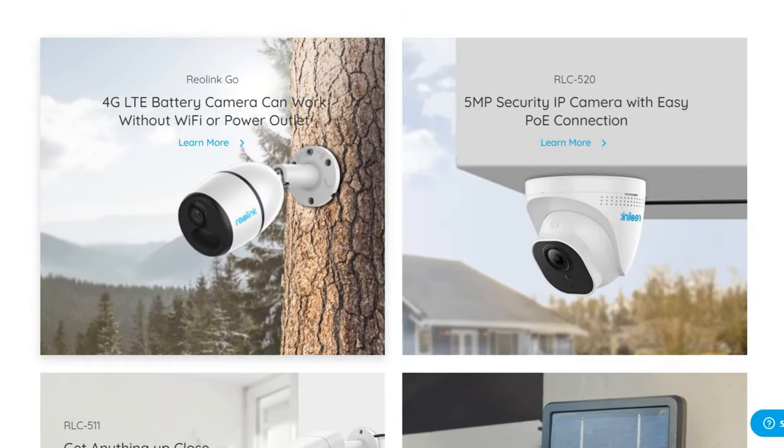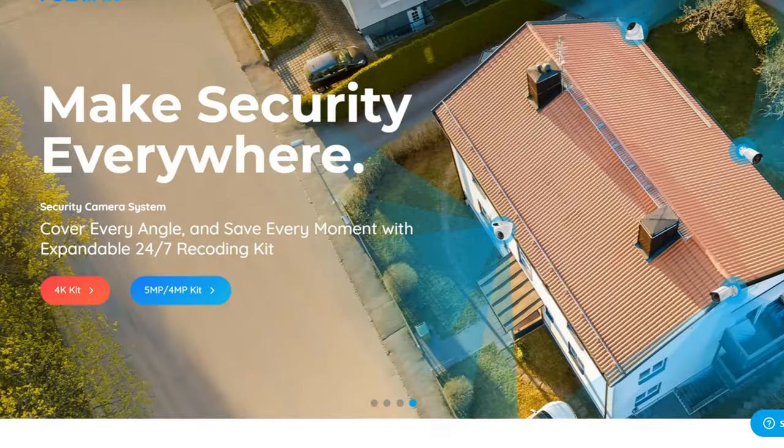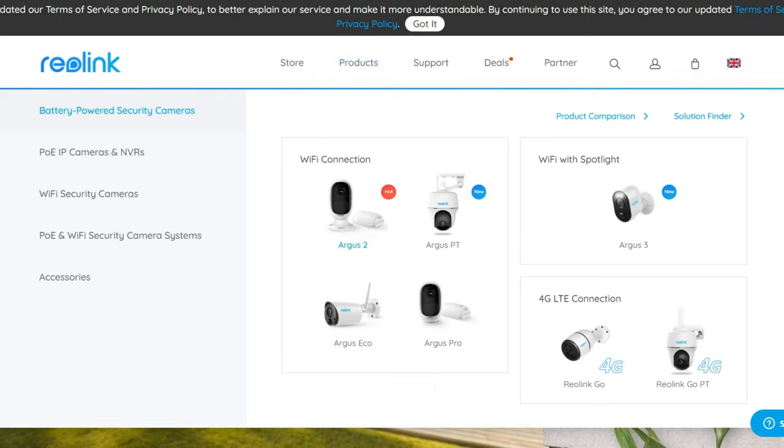I like the Reolink Go, which you can mount on a tree — it's a 4G LTE battery camera. There's also the RLC-520, a 5 megapixel security IP camera, the RLC-5100, the 410, and a solar power panel that can provide power to your security camera. They seem to have a very good website and good reviews on YouTube as well.